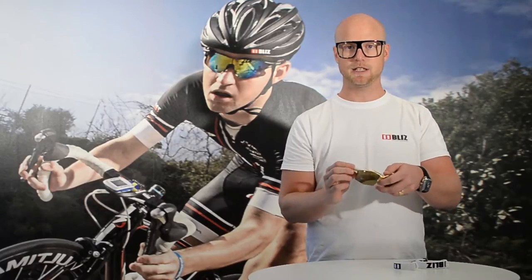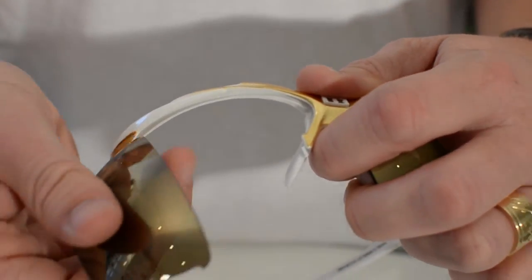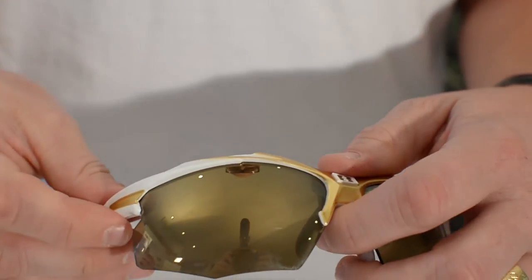This comes with two extra lenses, same as the old version. You easily change the lens by taking it away like that, and you put it back like that.